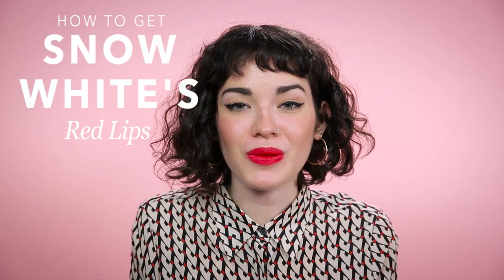Hey guys, it's Maddie. So for today's video, I'm going to be showing you how to get Snow White's classic red lip. She has such an iconic look and she's one of my favorite Disney princesses because of how sweet she is and compassionate — she's friends with all the animals and I'm totally jealous. So let's go ahead and get started.